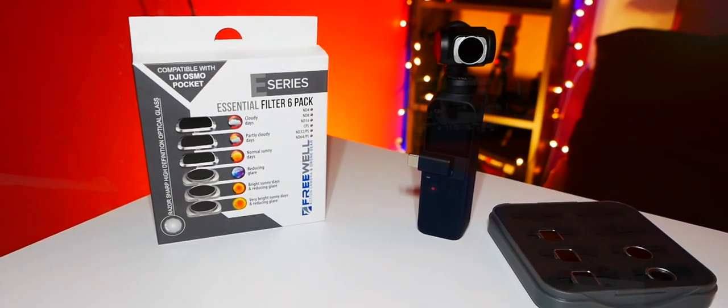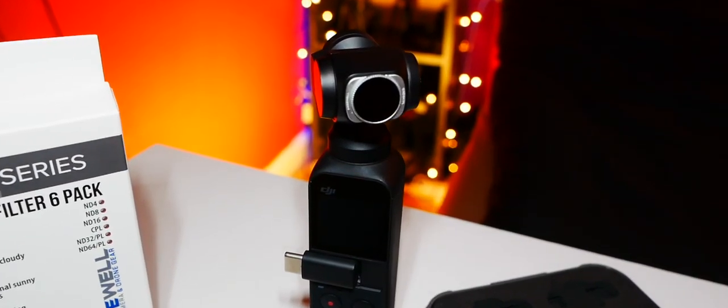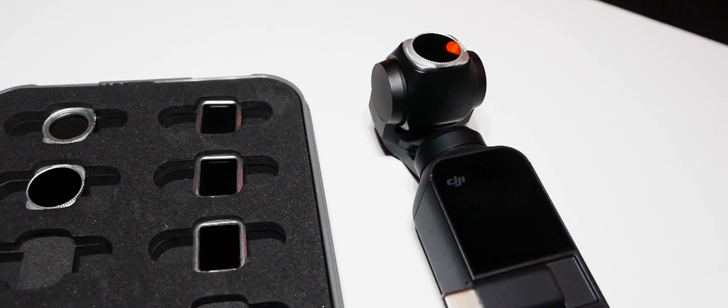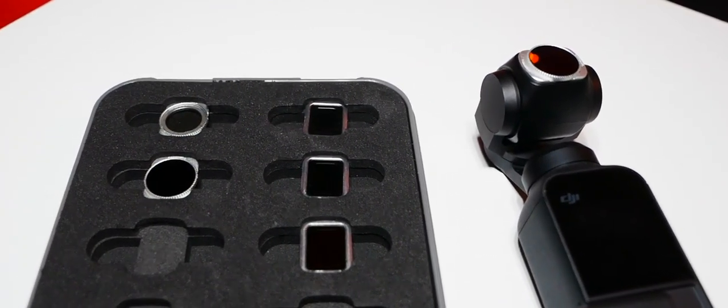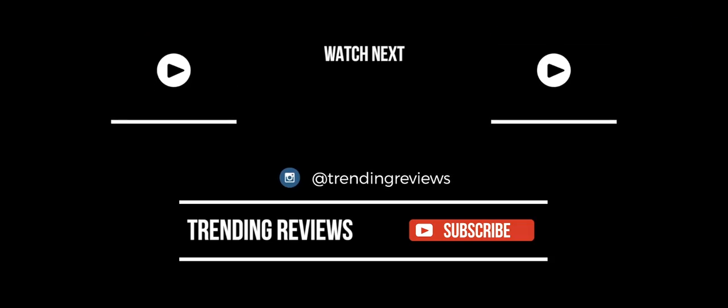I'll leave a link in the description below for where you can buy the Freewell gear — do check them out, they are an awesome company and I recommend this for everyone. I hope that was useful, guys. If there are any other questions you'd like to ask, please drop a comment below. I've got tons more reviews coming up for the Osmo Pocket and more accessory reviews in 2019, so please subscribe so you won't miss those. Hope you liked the video — see you guys next time, take care!